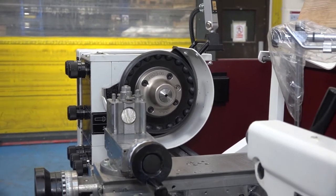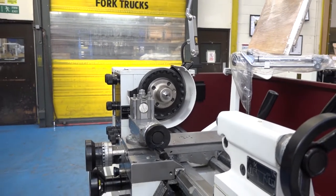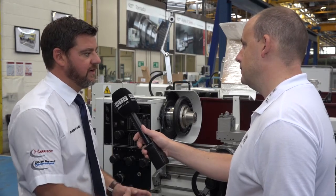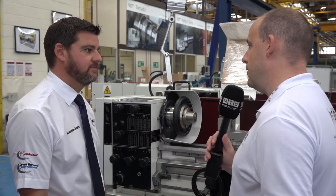And when somebody wants a machine like this, they generally tend to want it pretty quickly. So, are these available from stock? Can you have them delivered quickly? Yeah, the turnaround is very quick. We do stock them — it's just a case of adding the accessories on for the customer's specifics. Okay, brilliant. Thanks, Jonathan. Thank you.